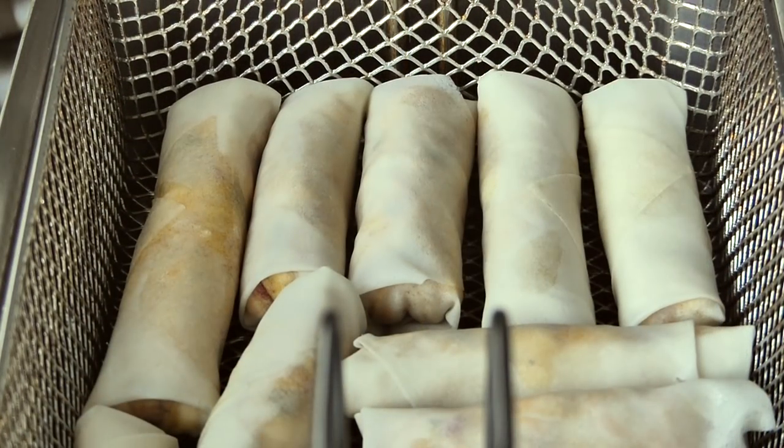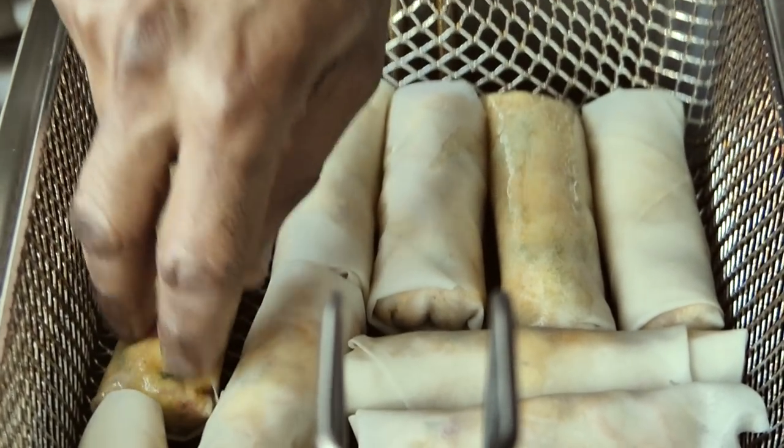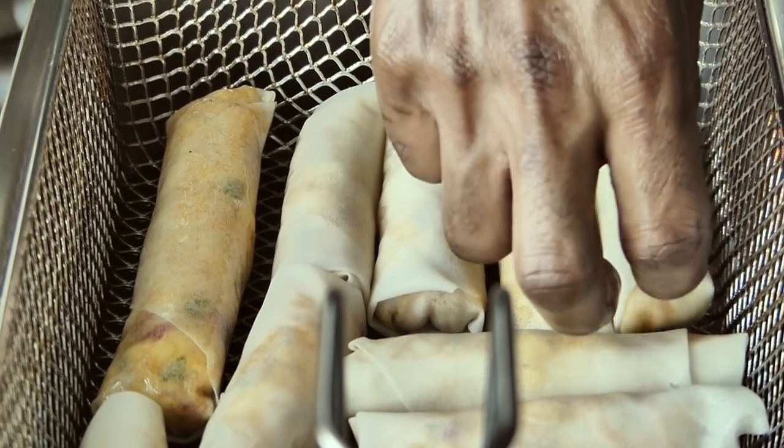They're all ready to go. My oil is already preheated to 350 degrees Fahrenheit. Gonna drop these in and let them fry until golden brown for about two and a half minutes. Make sure you lay them on the fold side when you put them in.